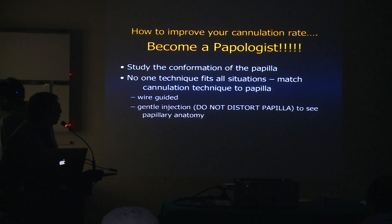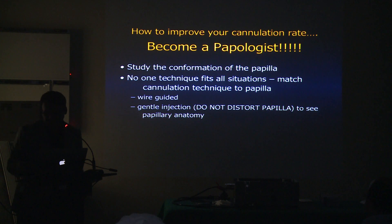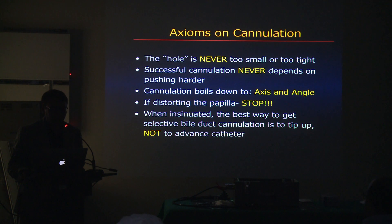You can do the older way — what I call injection and then cannulation — or you can use wire-guided cannulation. I think we use both based on the situation and how the papilla looks. Remember that many times with referral patients, they may tell you the papilla is really small, that nothing goes in. But remember there's no hole that is too small or too tight that you can't go through.